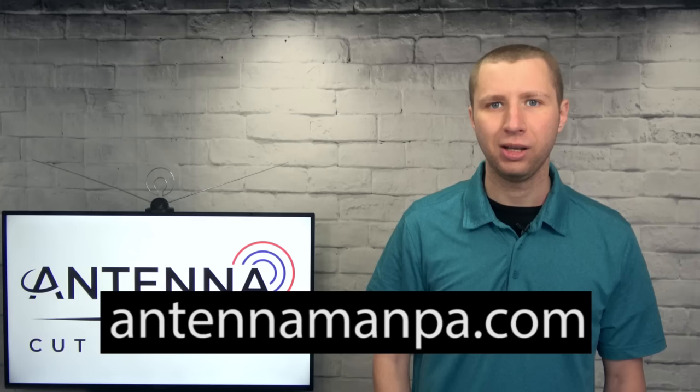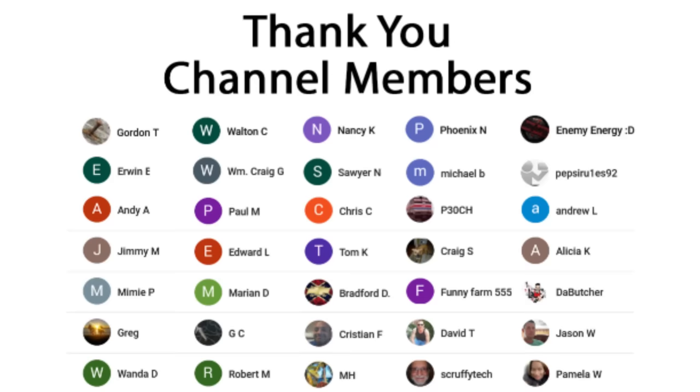Feel free to use my YouTube channel as a resource — I have dozens of indoor and outdoor antenna reviews. I also offer antenna recommendations on my website at antennamanpa.com.